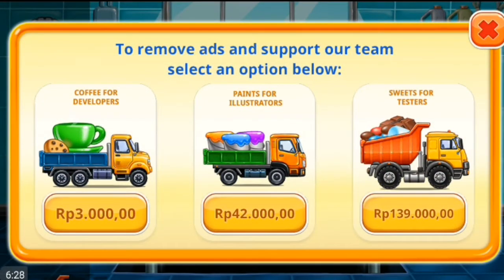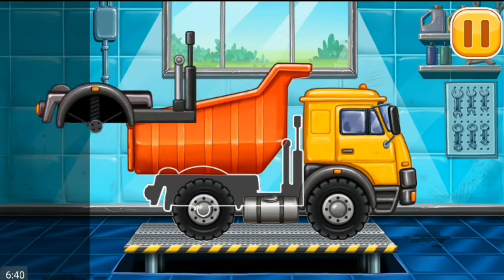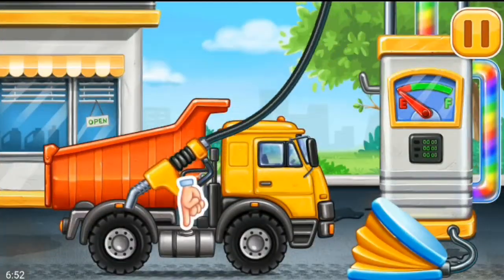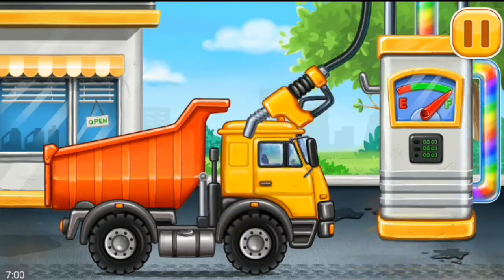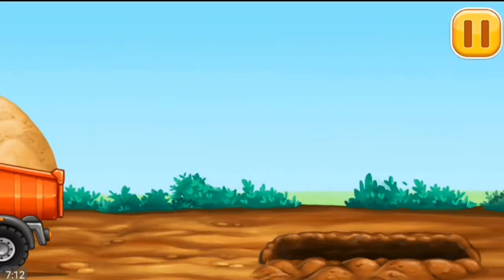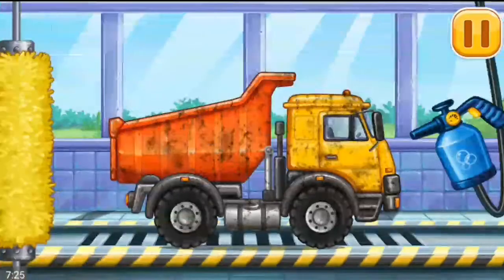We have to assemble the Hopper. We did it! First we have to fill it — Hopper, press the pump. Keep it up. Let's make a sand blanket. Let's wash the Hopper.